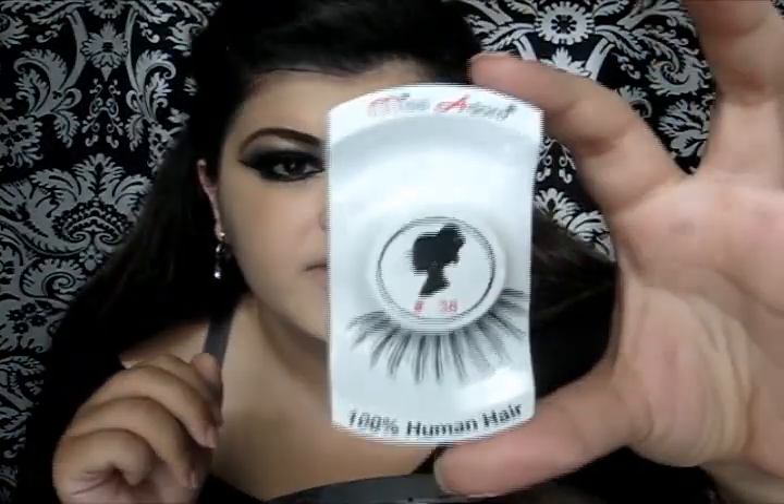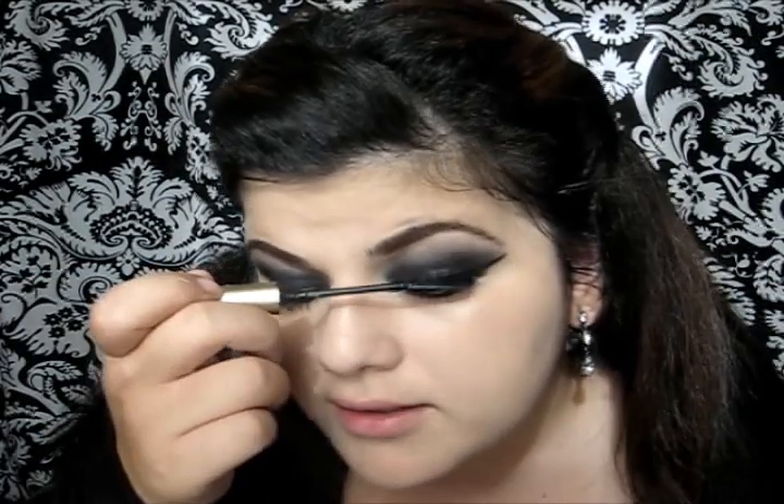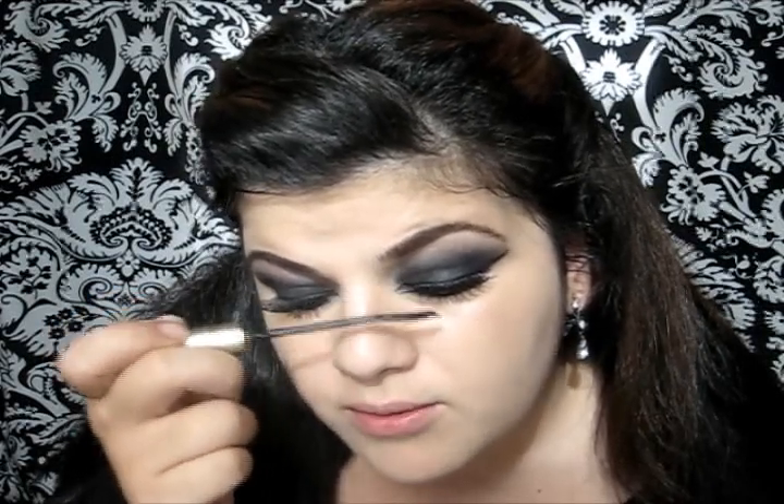Now I'm gonna apply some lashes — these are by Miss Adore number 38. Then I'm gonna take my mascara, this is L'Oreal Telescopic Mascara, and I'm just gonna apply it right on my false lashes. This is gonna help blend your natural lashes with the fake ones.